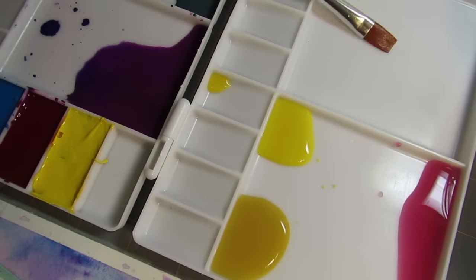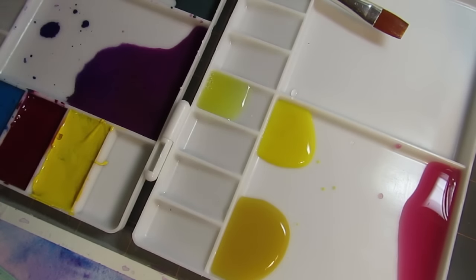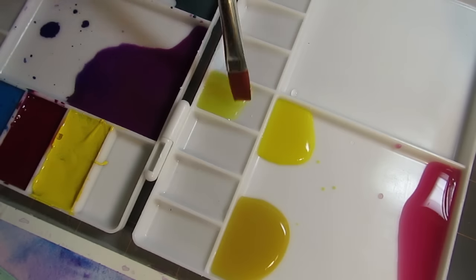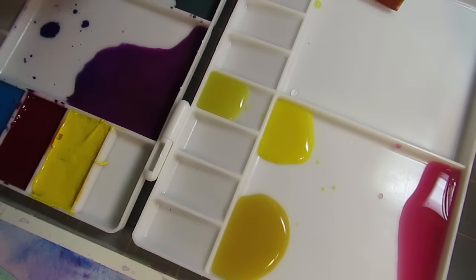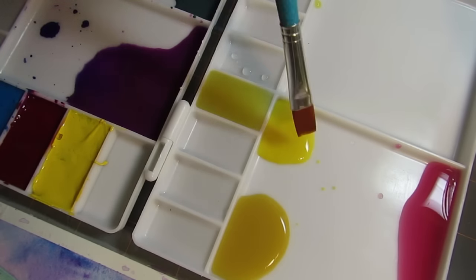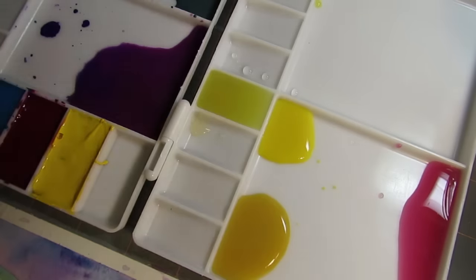I also noticed that the areas where I'm mixing color are a bit deeper, so I can get more water into the palette's mixing space, which is really great. That is really the main differences between these two paint palettes.